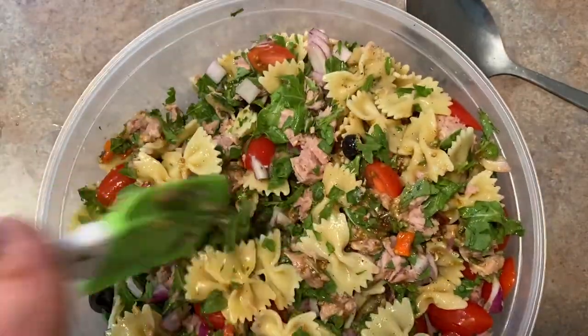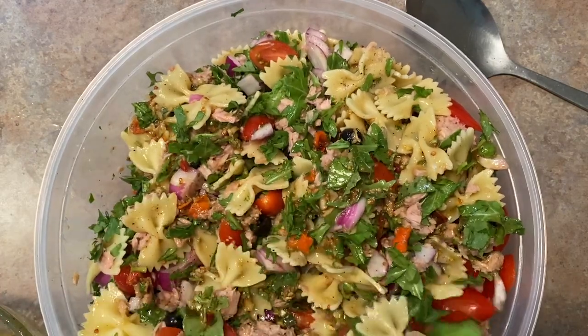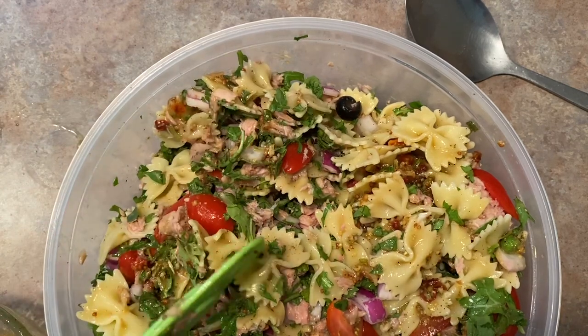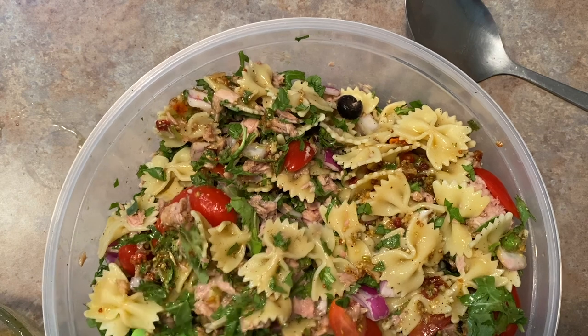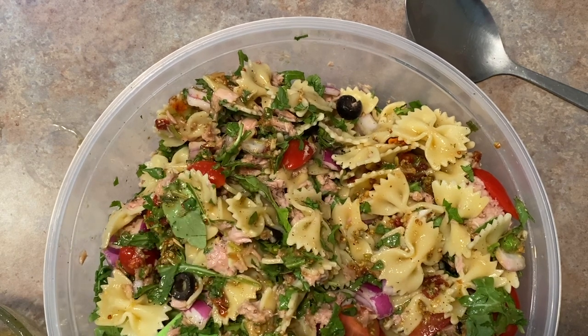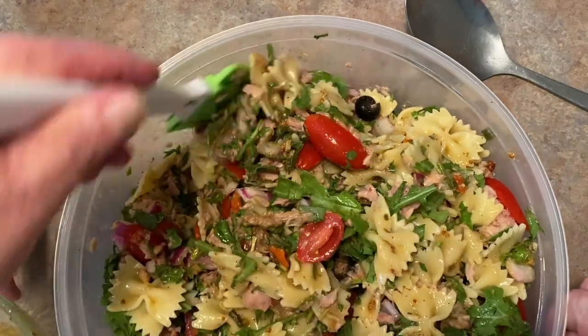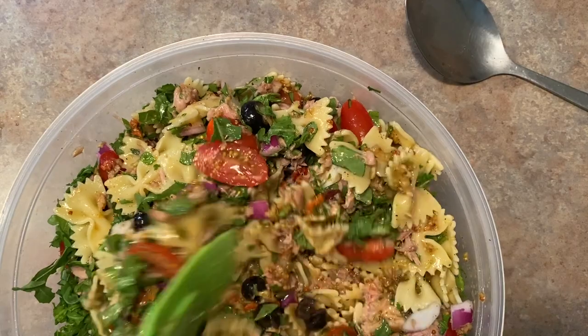I hope that you make it or try it — let me know how you liked it and let me know if you added anything different. Also, if you don't like red onions or anything that's in here, you don't have to add it. You could add something else — like if you like regular olives instead of black olives, you could try that too. You just have to adjust the salt a little bit because regular olives are a little bit salty. And there's our pasta salad!